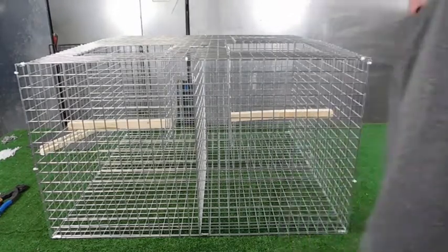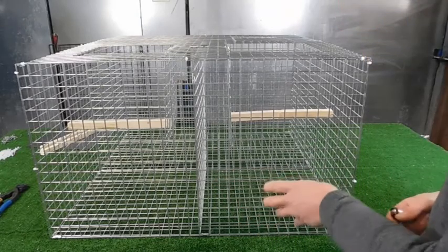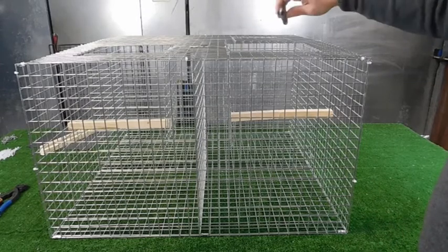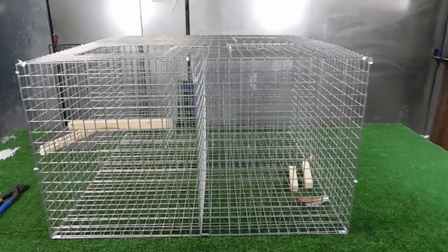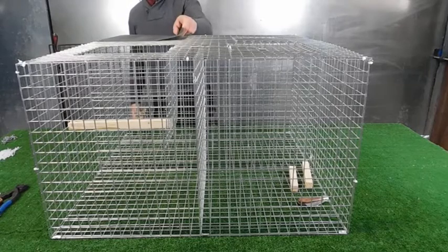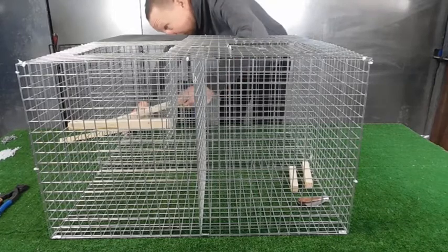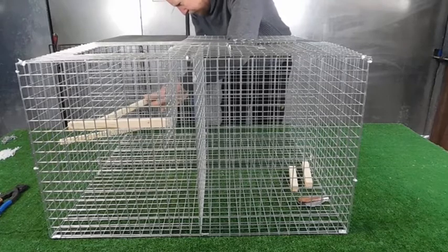When a bird pops along, put a little nest in the bottom to decoy it in. The bird drops on the split perch and the perch catches it. I'll show you how to place the decoy perches.